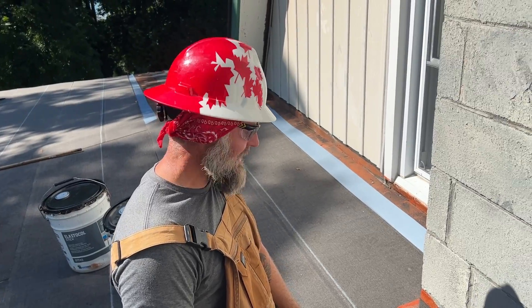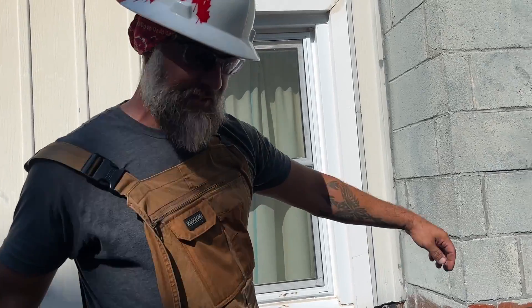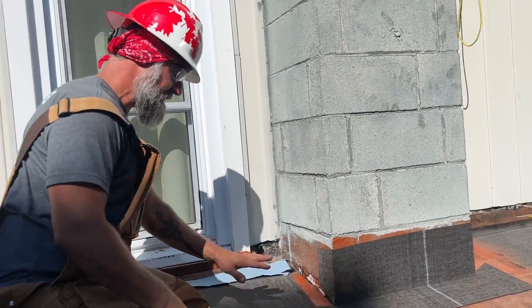Okay, so that is the front piece. And then next we're going to start doing the side pieces. So now we're going to do the side piece of our chimney or curb. First piece is done.